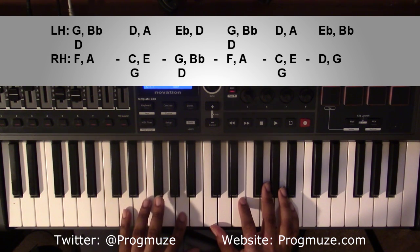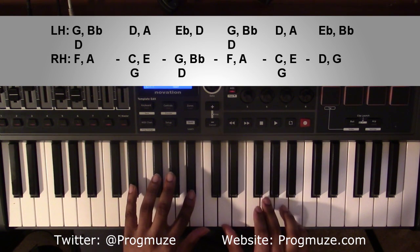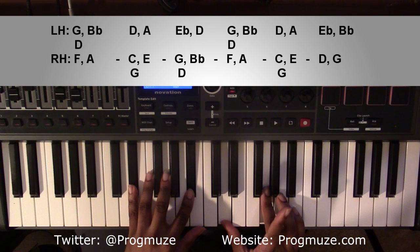Going to the same D minor 9 chord. And this time it'll end on a different type of E flat major 7 chord. Left-handed, you're going to have an E flat and a B flat. Right-handed, you're going to have a D and a G note.